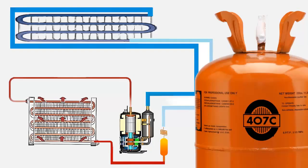12. Since R407C is a blend, recharging should start from the liquid phase to reduce composition changes upon introduction into the system. 13. R407C is safe and chemically stable.